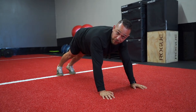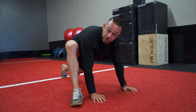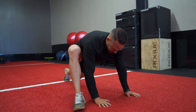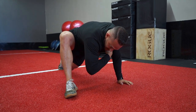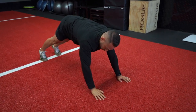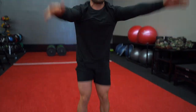Same thing on the other side — right foot, right hand. You want to get your heel as close to your hand as possible. Again, sitting into that hip, nice and deep. Reach up, elbow down, and back. From here, walk your hands back, reach up. That's one. I'm going to do nine more — you guys do the same. We're going to fast forward through this.